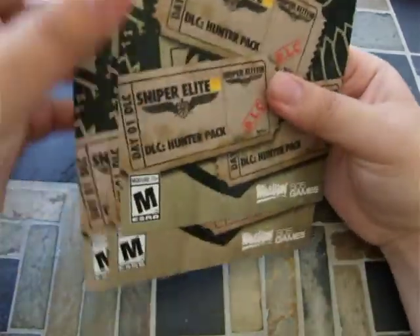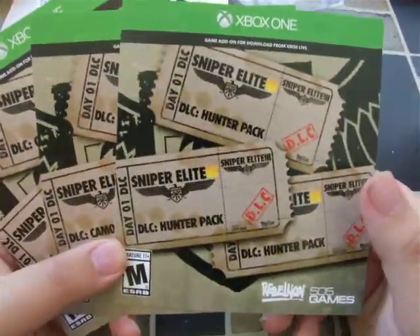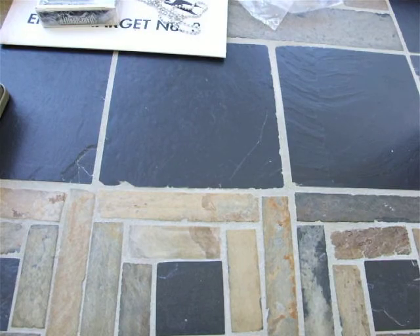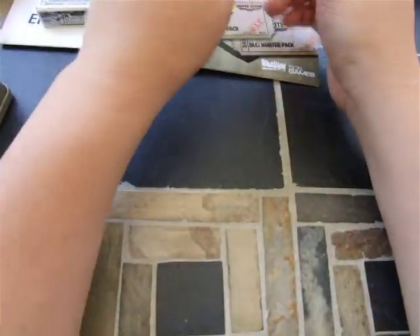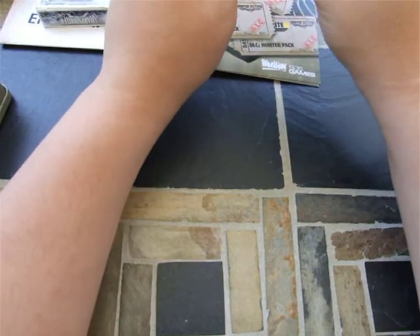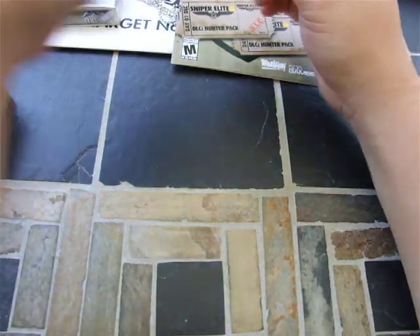Next I got all these DLCs. I've got the DLC Hunter pack, Camo pack, and Outfit pack. I'm not entirely sure what these are — obviously not going to flip them over because the codes are on the back. Also got some other cool things, I think from pre-order — you got a DLC and a couple other things, or maybe that was with the collector's edition, I don't know.